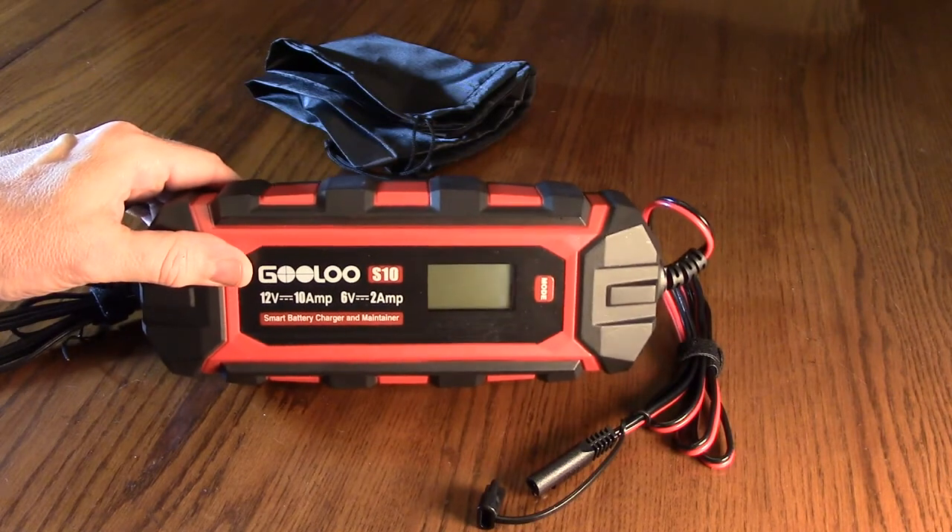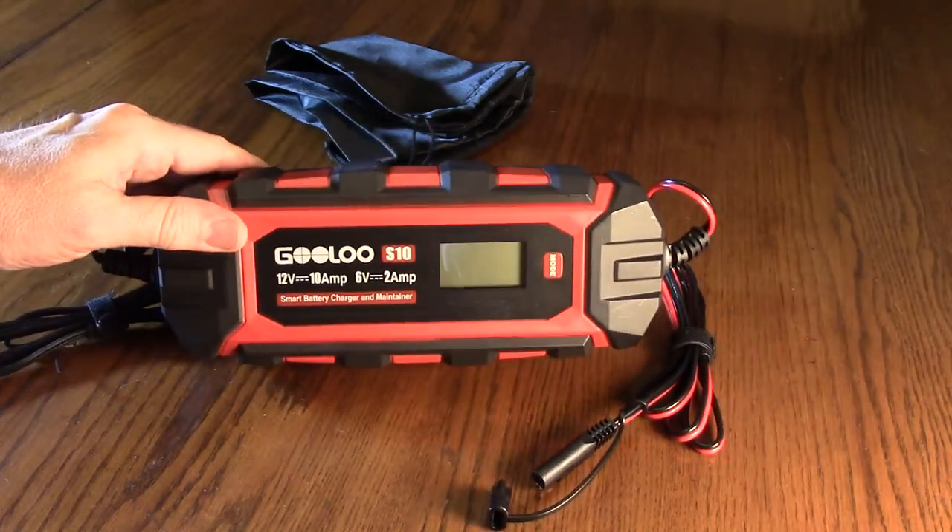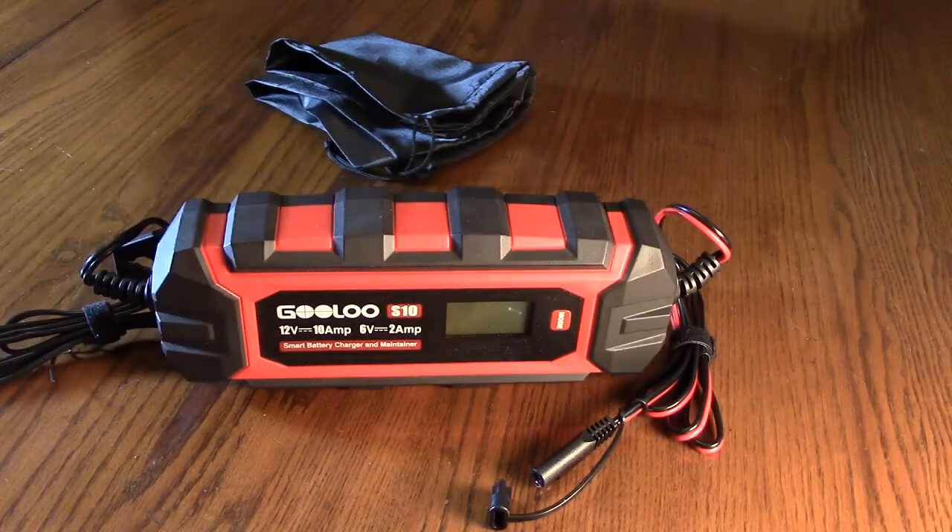It's real simple — it just has a mode button, and everything is automatic. This is a great battery maintainer and charger for cars, motorcycles, trucks, small trucks, SUVs, lawnmowers, ATVs, agriculture vehicles, off-road vehicles, pickup trucks, boats, yachts, and motorboats.